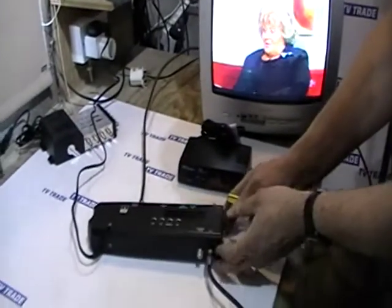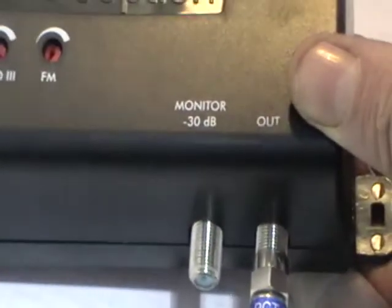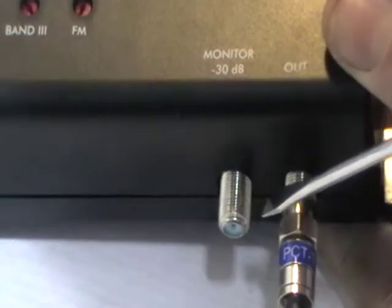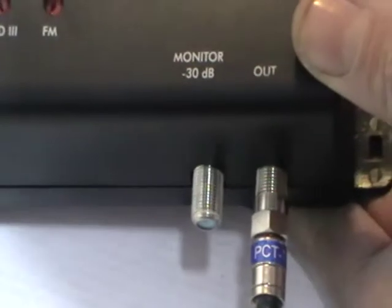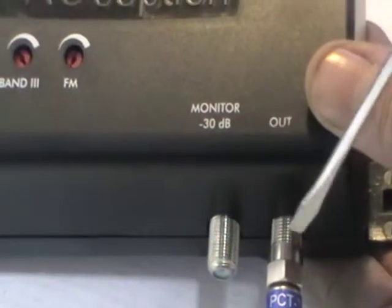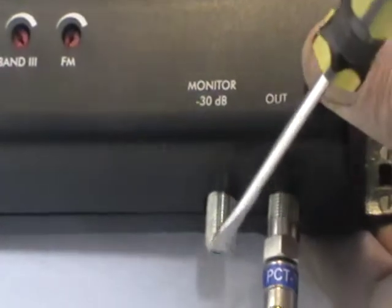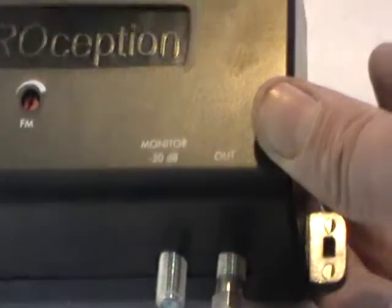If you look at the output on this, it's a minus 30 dB output. So if you were testing it and feeding it to a television, you'd have a significant dB drop initially — and that's intentional. What you want to ensure is that there's sufficient dB strength for the last television on the line, rather than the one at the very start. By simulating a 30 dB drop — which might be the maximum drop over the entire system — you can check that the signal strength is still adequate.